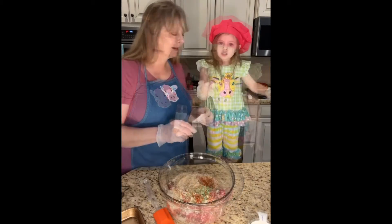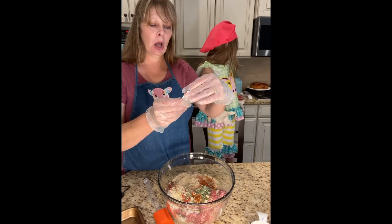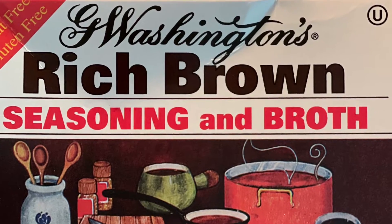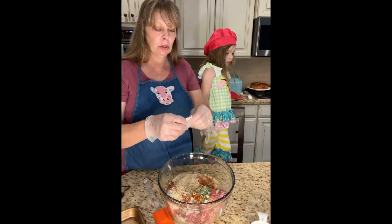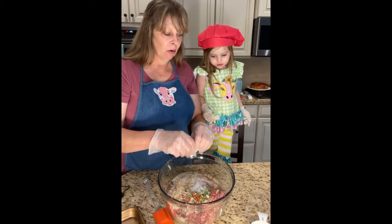Now we're going to put in some — it's called Washington's Rich Brown Seasoning and Broth. We're going to use a whole packet of that. Sprinkle that on in.